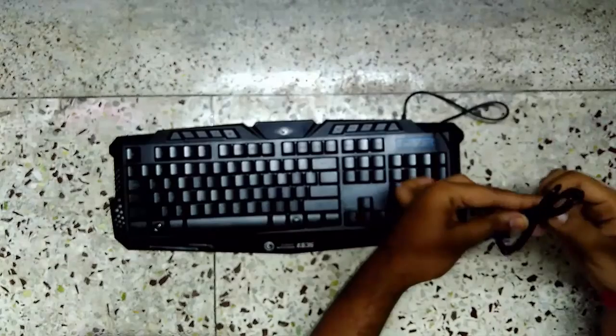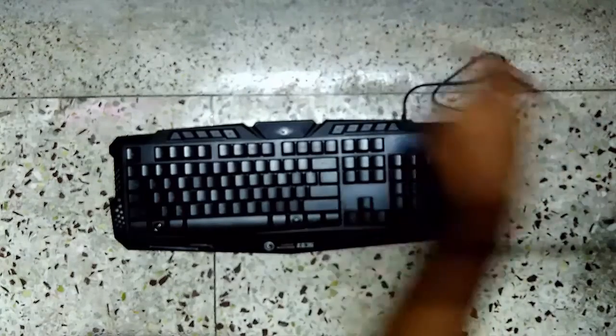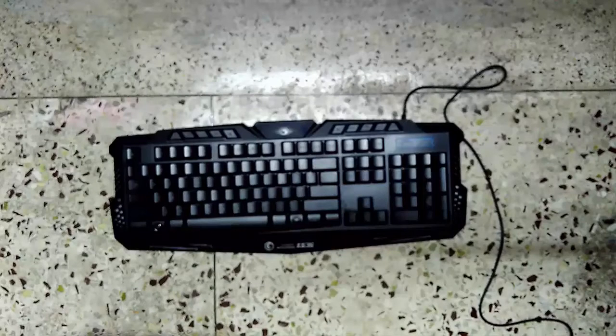There must be some question about why you should buy this keyboard. So here are the following things for why you should buy it — you can pause if you want to read these. Let me just plug it into my laptop, and here it goes guys — the keyboard is lit up!